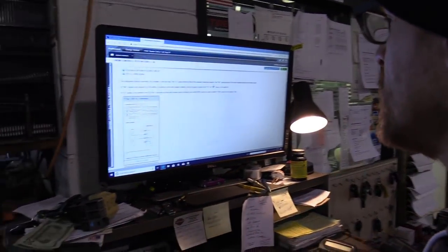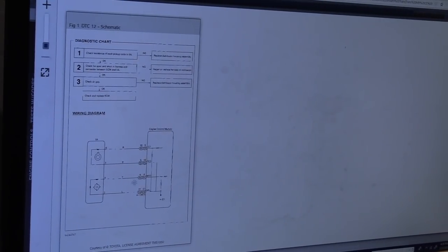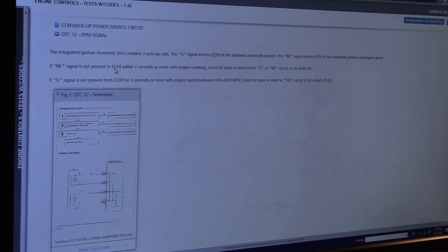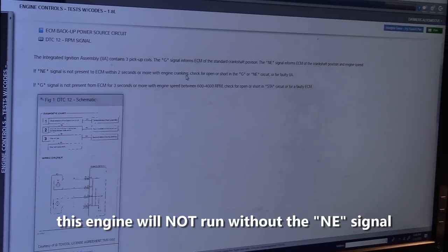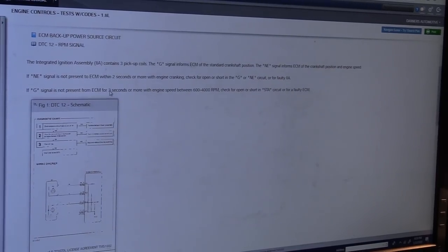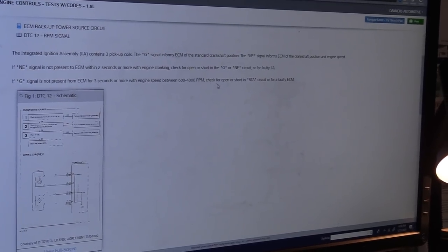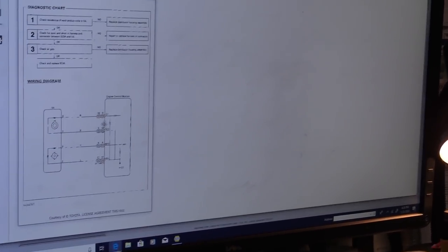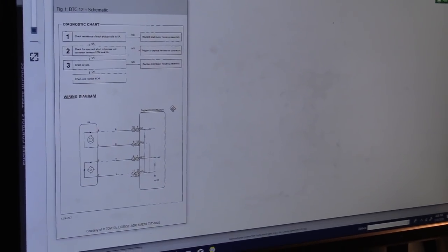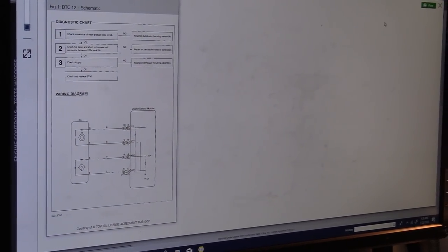They want you to check for open or short in the STA circuit if the G signal is not present — but I hate when they use different terminology. The diagnostic chart says: check resistance of pickups, check for open or short in the harness and connector between the ECM. This is what I'm talking about — you people have no idea how good you have it on modern cars. Inspection using an oscilloscope — in '94! How freaking cool is that?